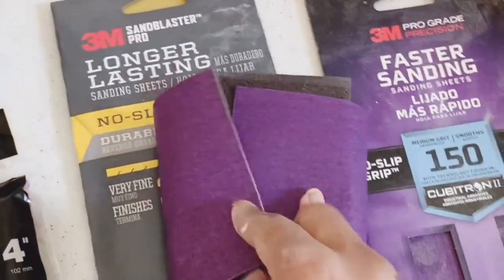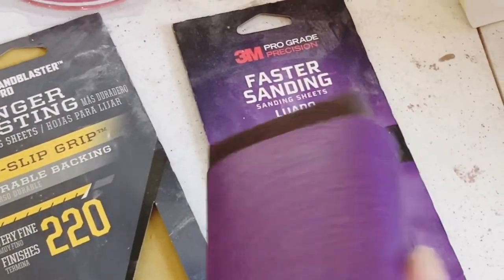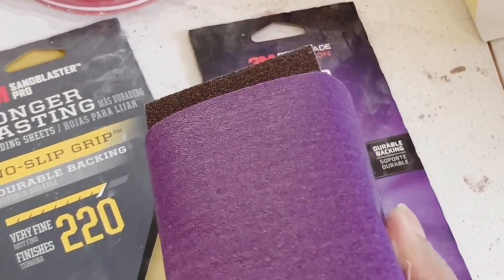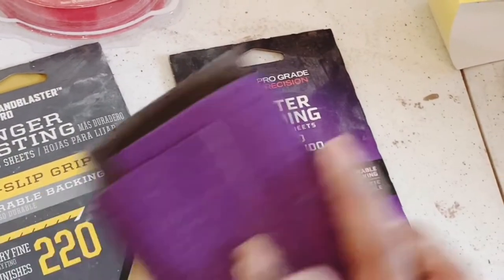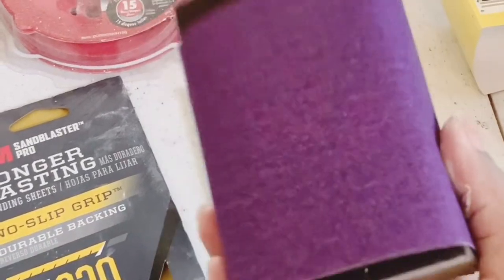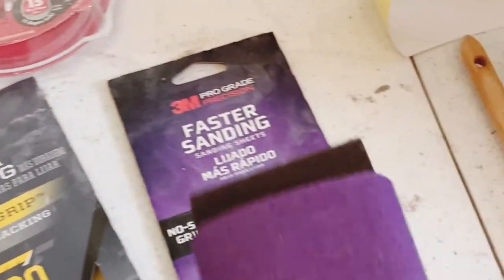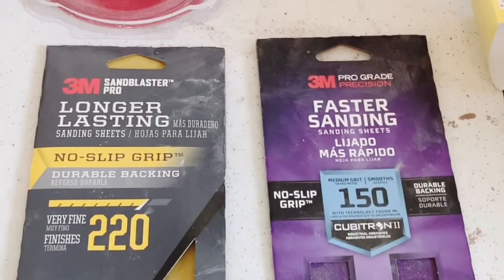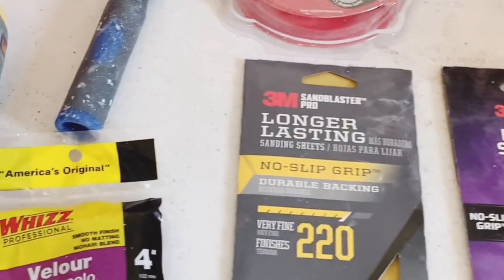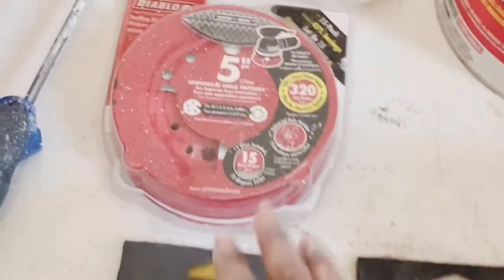A sanding block does the same job, it just takes a little bit longer. You just add sandpaper this way and sand it down like that. Sometimes I use both — the electric sander for bigger areas and the sanding block for small areas. Remember: 150 is before primer, and after the primer you can use 220 or 320.